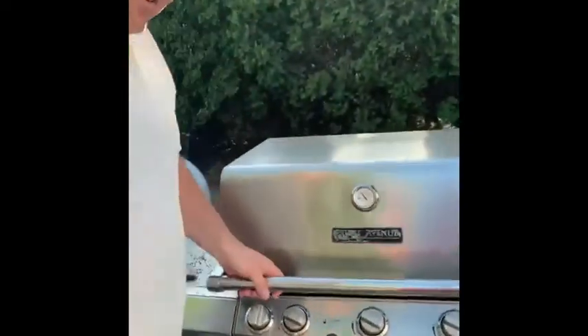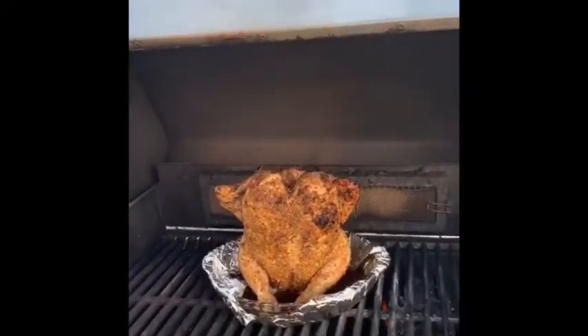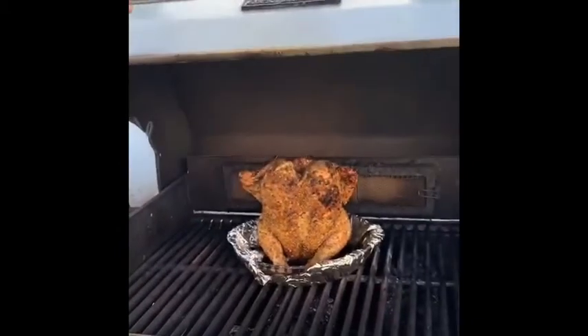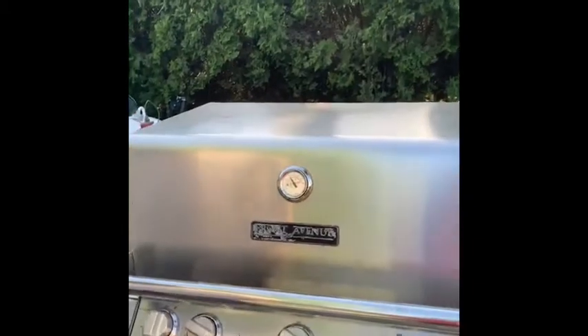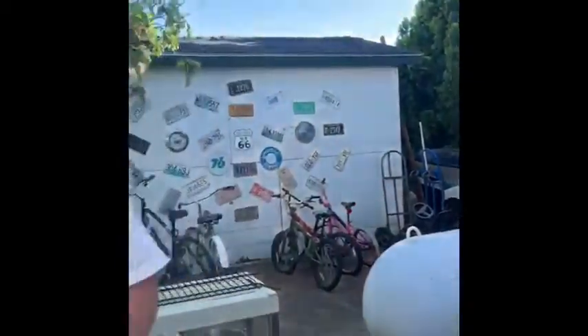First time I ever tried it. As you can tell, this chicken's been on here for maybe 20, 25 minutes. And I've got the can of root beer in there. I used a Mug root beer. So we'll see how it turns out.